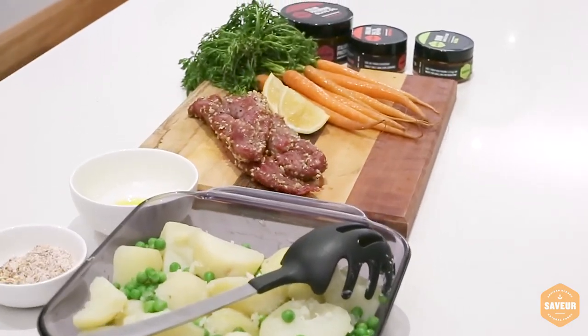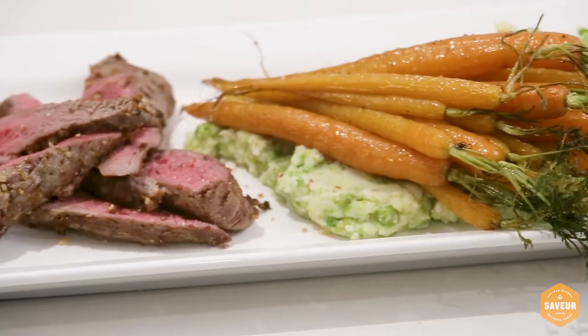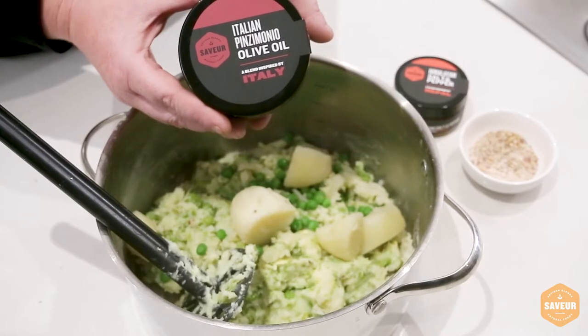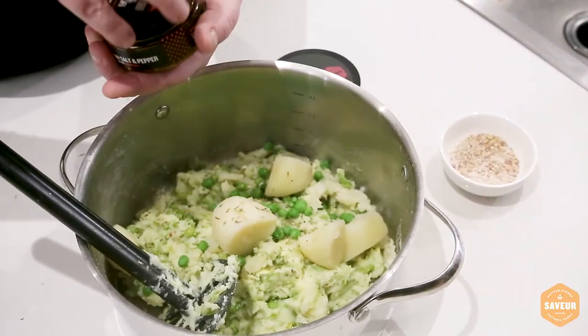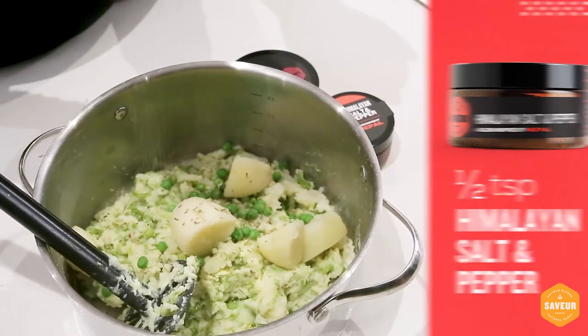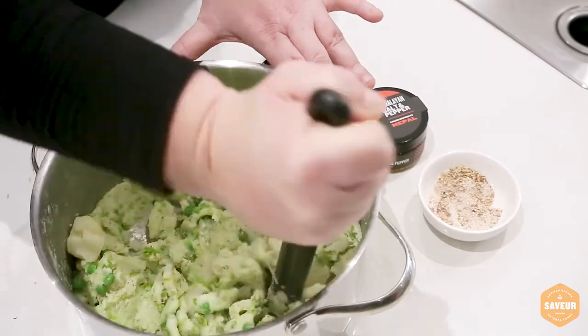I'll let you know where you can download the full recipe by the end of the video. We're going to be using cooked vegetables — potato and peas — which have been drained off. Then we're adding in the Italian Pinzimonio olive oil mix and some ground Himalayan salt and pepper, then pop it all in, mash it up and pop it on the plate.